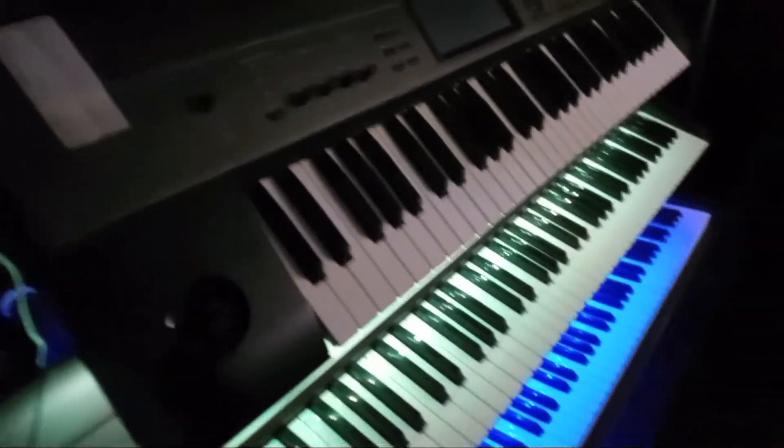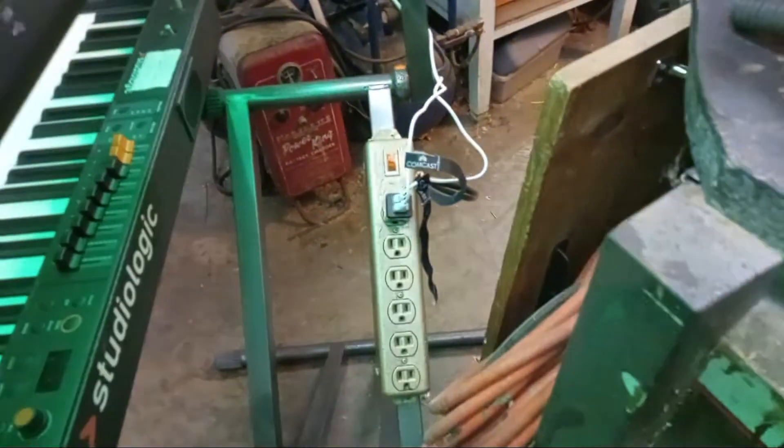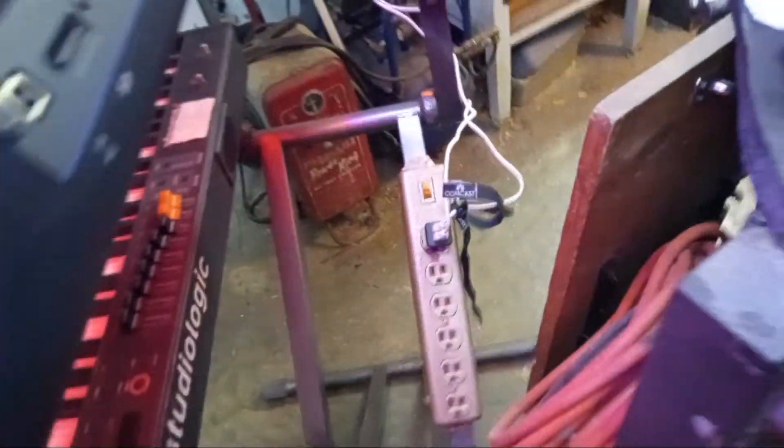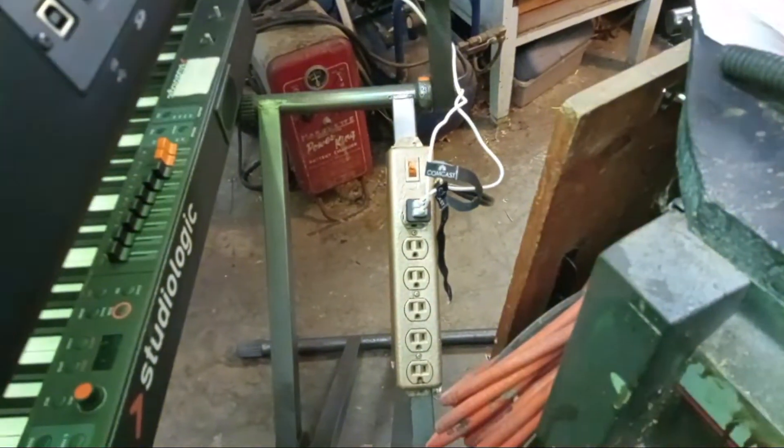One other thing — see on my stand, I put a piece of Velcro on the stand. Really cool. If you guys are using a stand, or you got a place where you could do your power strip, just Velcro it right onto your stand.